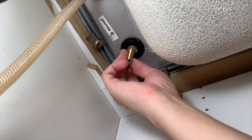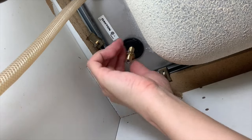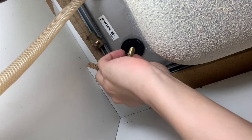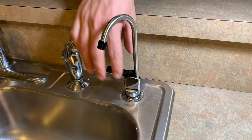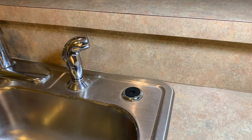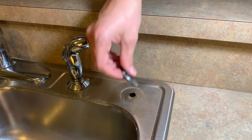Step 6: Remove the nut and the washer holding the faucet. Step 7: Take out the old water faucet.